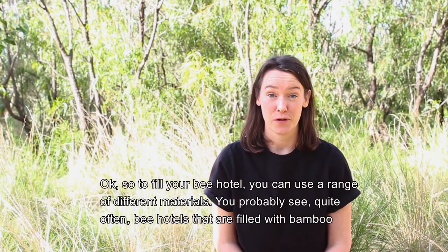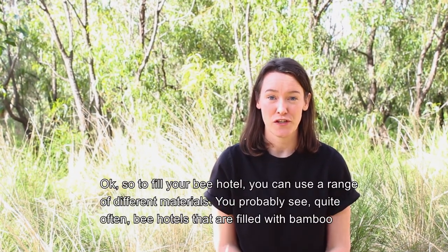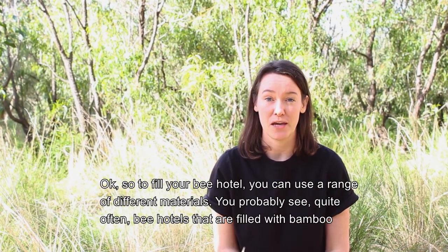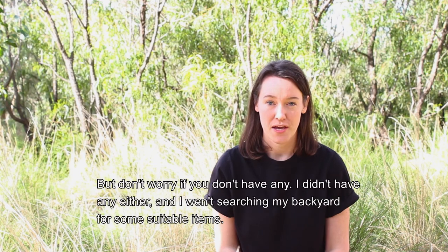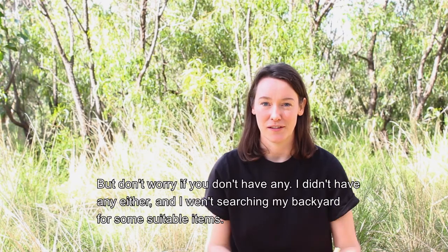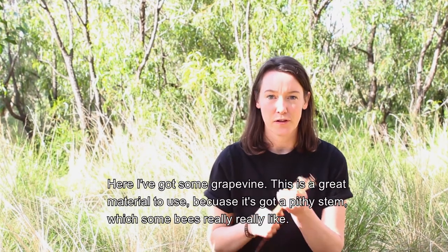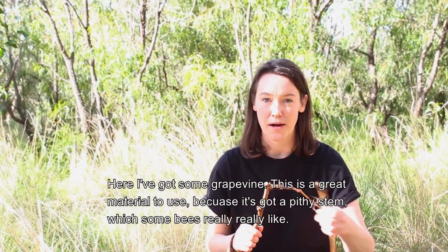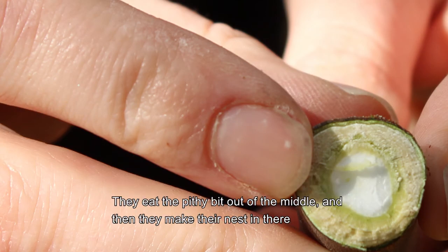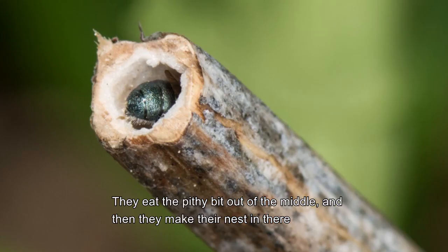To fill your bee hotel you can use a range of different materials. You probably see quite often bee hotels that are filled with bamboo, but don't worry if you don't have any. I didn't have any either and I went searching my backyard for some suitable items. Here I've got some grapevine. This is a great material to use because it's got a pithy stem which some bees really like. They eat the pithy bit out of the middle and then they make their nest in there.